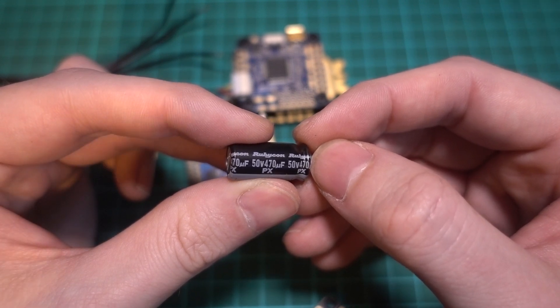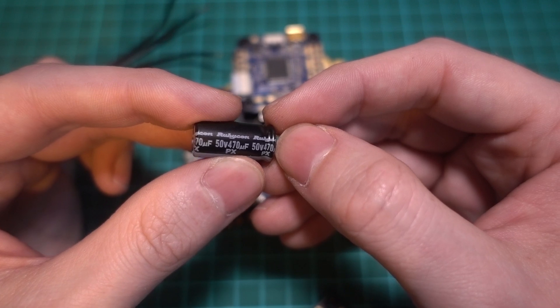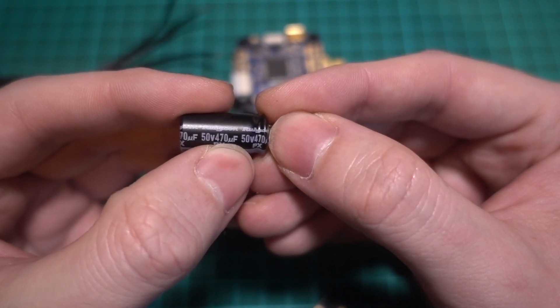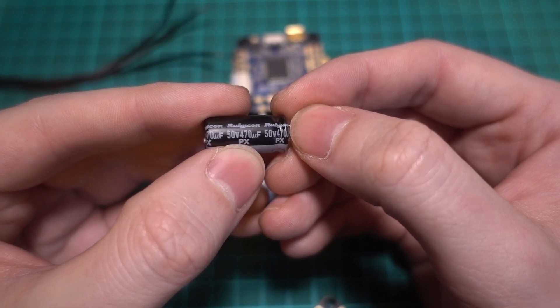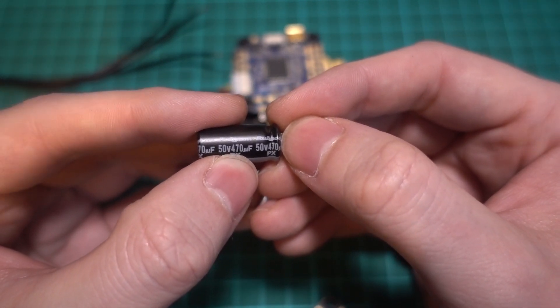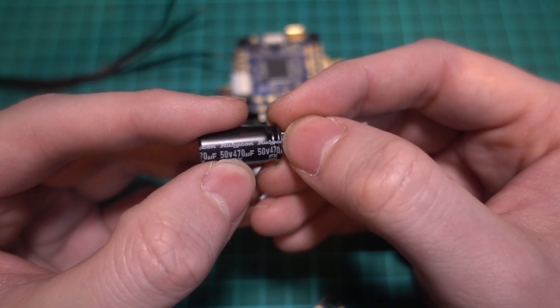The size of a capacitor is measured in farads, but because we're using small capacitors, we use microfarads, which is a UF symbol. Generally, for a 5-inch quadcopter that already has decent filtering on its ESCs, you can get away with 450 to 1,000 microfarads. However, some really poor quality ESCs have been known to need bigger ones.